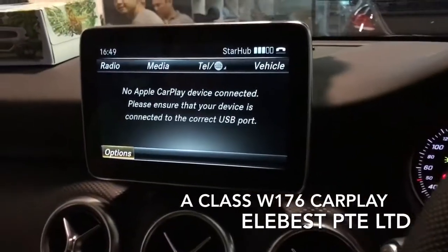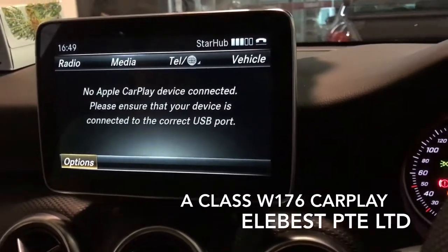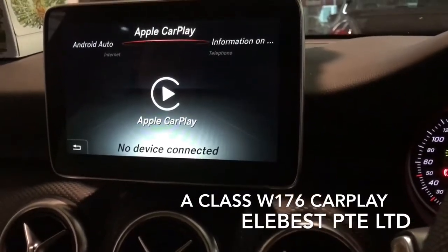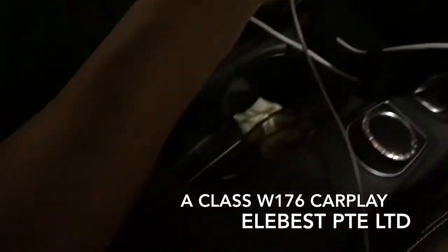We have installed and enabled Apple CarPlay inside this car, as you can see from here. Please plug in the cable and the other end goes to the glove compartment. Now the CarPlay comes on.